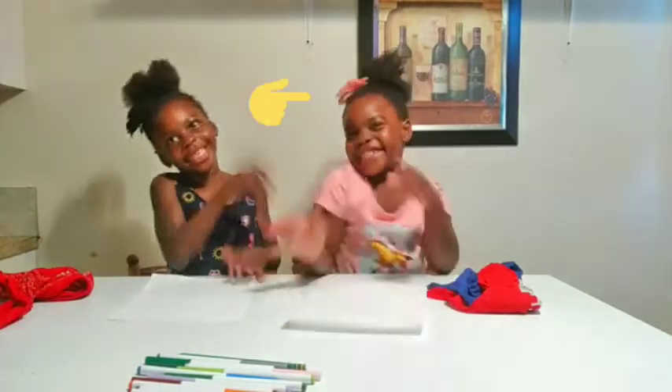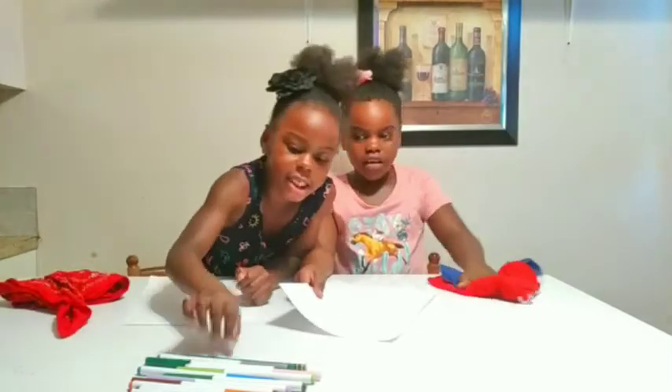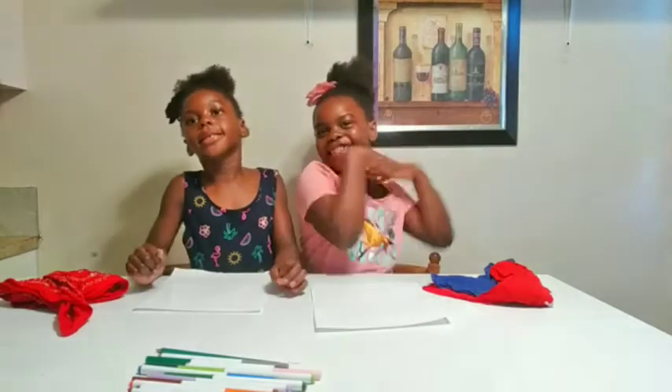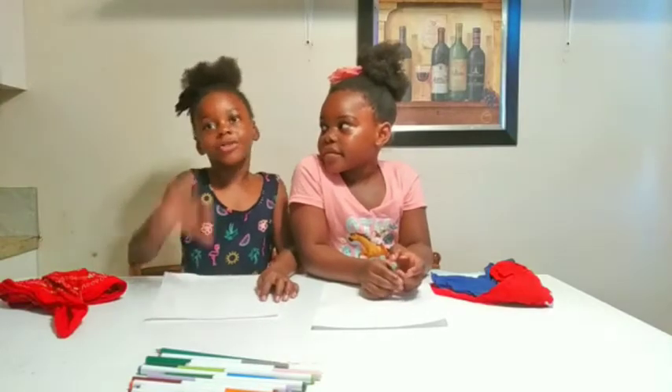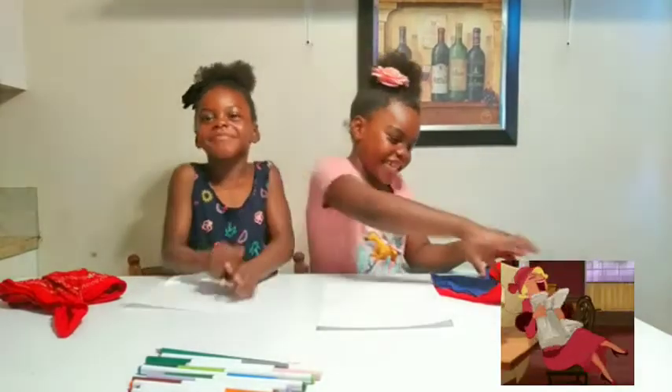Hi guys, welcome back to another video with the WC Family! For today's video we are going to be drawing each other. I'm going to be drawing WaSmeed, and WaSmeed is going to be drawing Emma. We have our blindfolds, our colors, our pencils, and our papers. We're going to draw our heads, our dresses, our skin color, and decorations on the dress. Let's get into the video — I'm so excited!